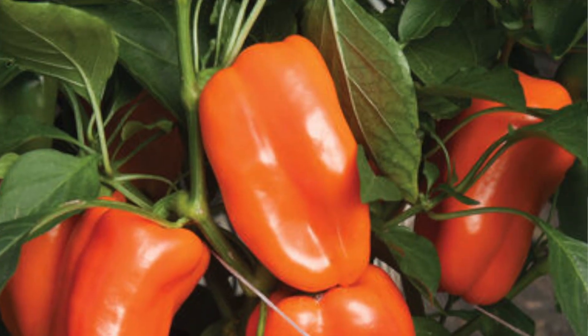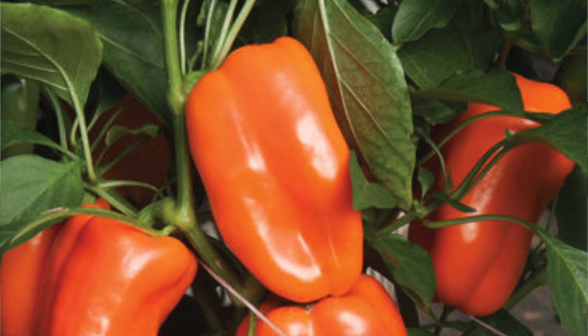Next one is Glow — it's a mini bell pepper, four to five inches long. I think I got it because I liked the name Glow.